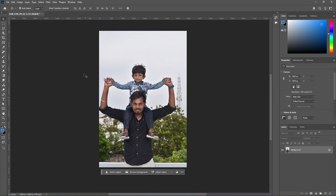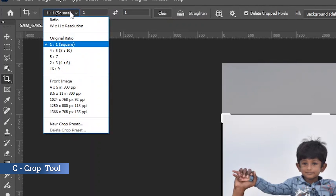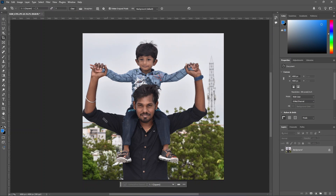We will start with a one-to-one size. Click on the crop tool. We will see the ratio of one-to-one. We have the crop option. Now we will see the subject and separate the background.